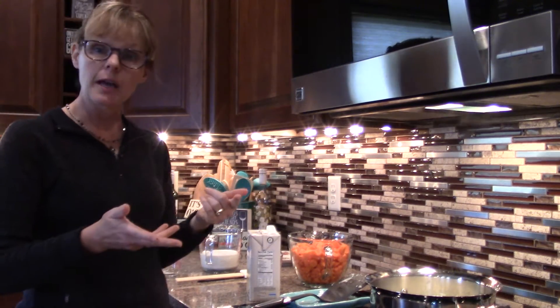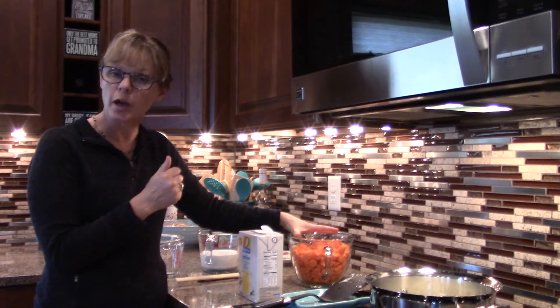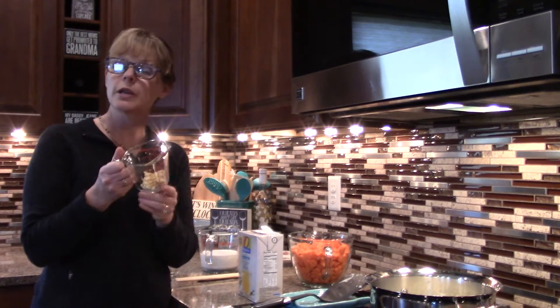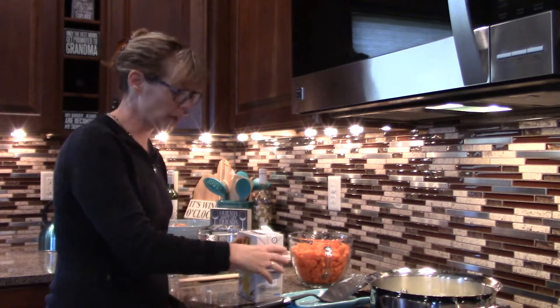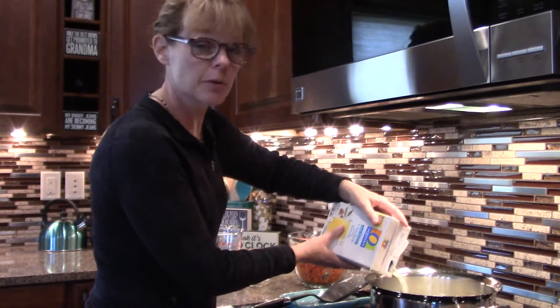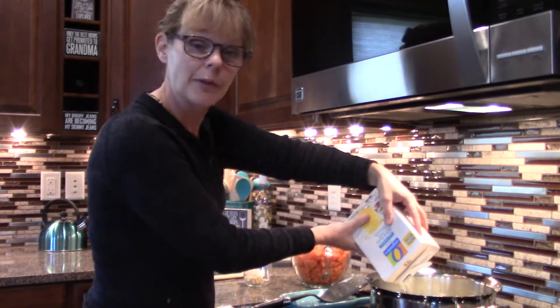Now it's time to add the six cups of chicken broth, the seven cups or two pounds of chopped carrots, and our two tablespoons of fresh shredded ginger. We'll simmer these until the carrots are nice and soft, and then we're going to get out the blender.